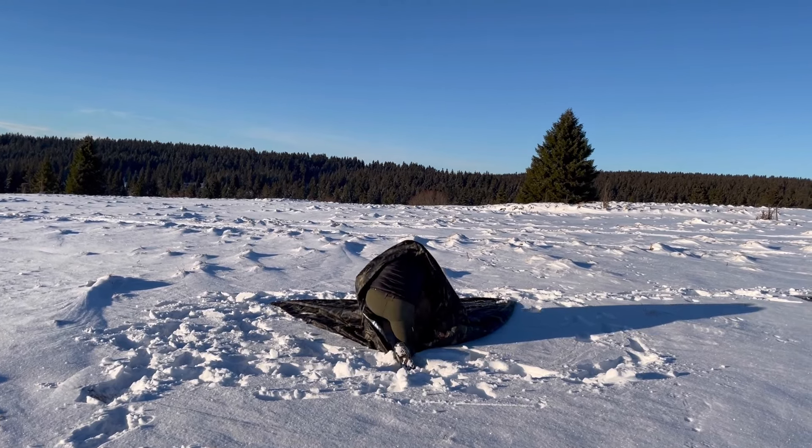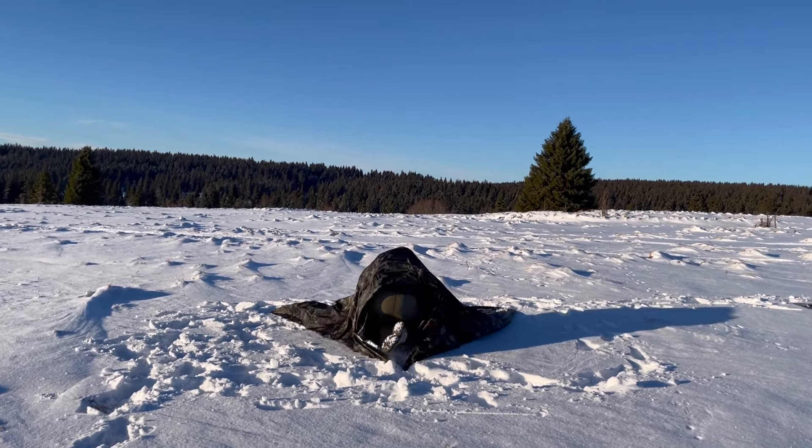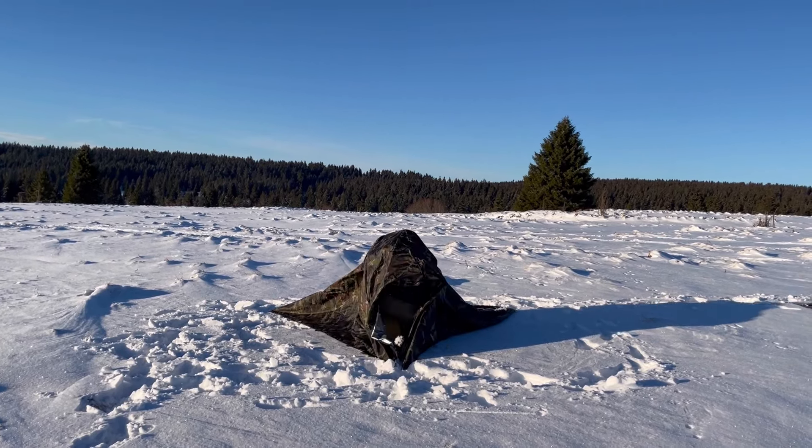Hello friends, today I want to show you my favorite top setup for the winter and I will give you all the information to build a secure shelter in the winter. It should be clear that building a shelter under a tree is no good choice — just think about falling branches.